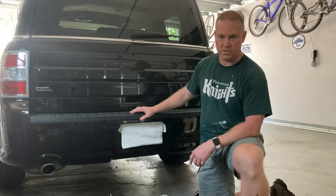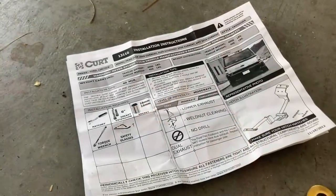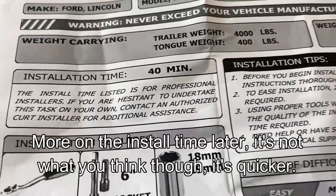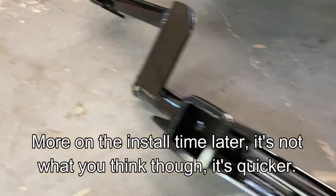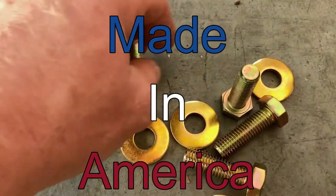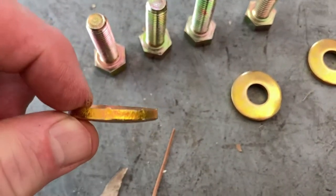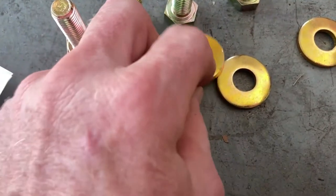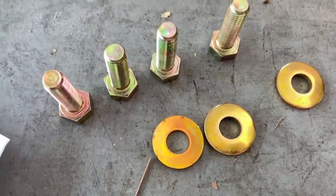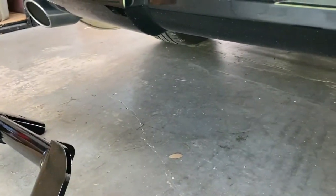I'll get started and we'll see what we can do. The instructions say 30 to 40 minutes, so let's see if I can do it in that time. Step one is to review the installation instructions. It comes with the receiver hitch, four bolts which are three-quarter inch, and four slightly concave washers. I'll consult the instructions to make sure the washers go on correctly. It's 90-something degrees here in Florida so I've got the fan on for air circulation.